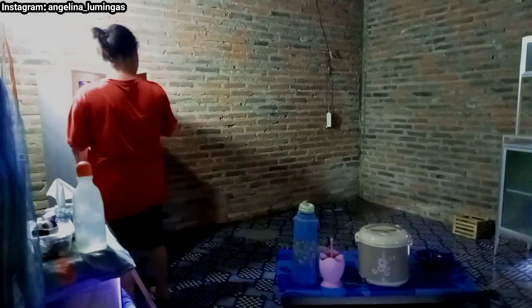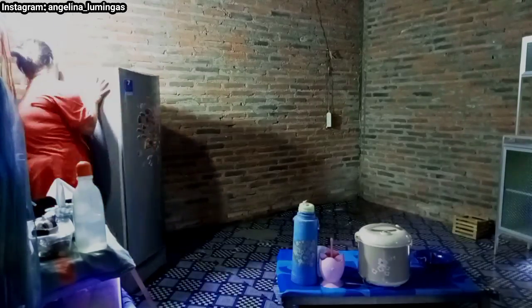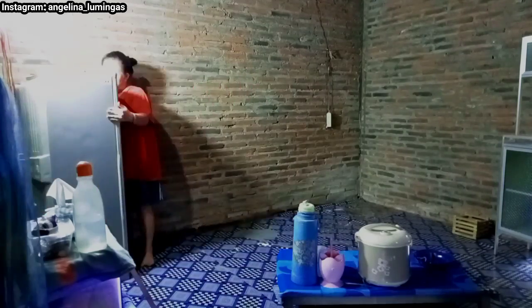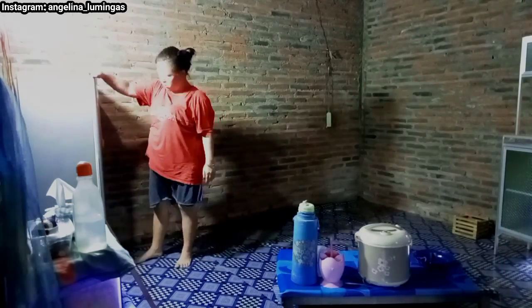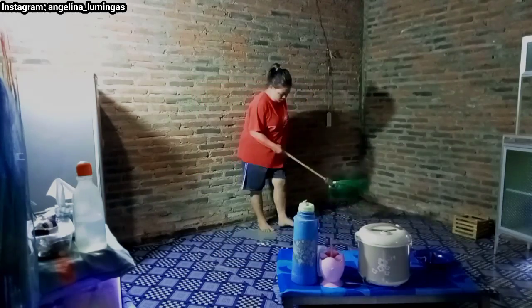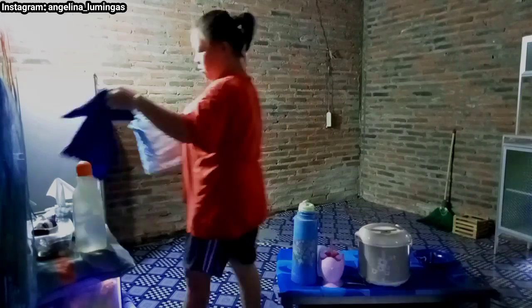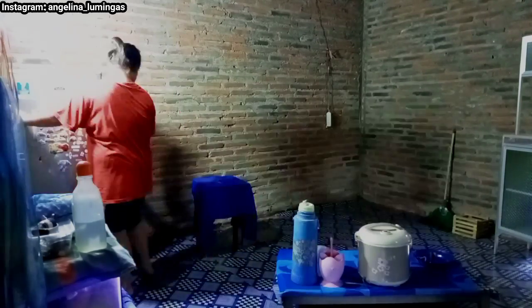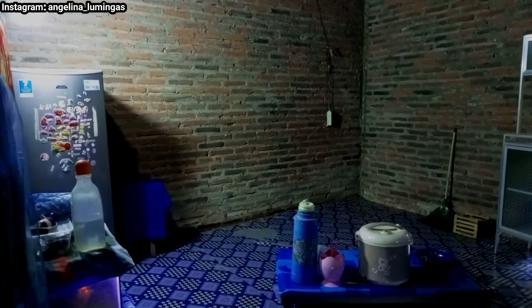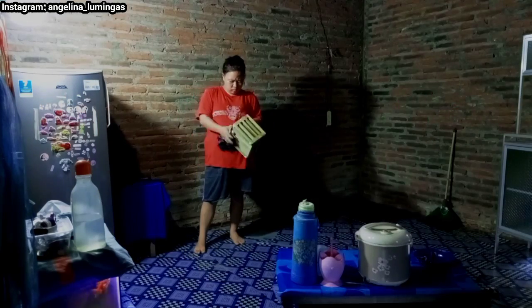Untuk mengaplikasikan ide ini kita perlu mencoba. Kalau nggak mencoba, kalau cuma diterawang-terawang aja, dibayangin aja, kita nggak tahu itu cocok apa nggak di ruangan kita. Jadi aku coba aplikasikan di ruangannya. Waktu aku geser kulkas ini aku sempat mau nangis, karena kulkasnya berat dan aku geser kulkas ini berapa kali, nyari posisi yang pas. Suami aku nggak bantuin karena dia lagi kerja, jadi aku kerjainnya sendirian. Dia pulang tinggal bilang wow, karena berangkat suasananya lain, pas pulang suasananya lain juga.